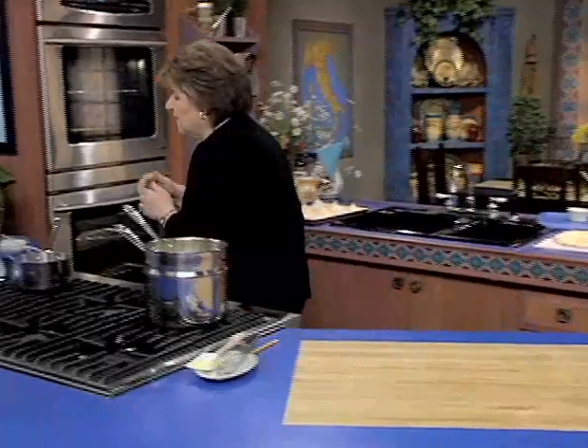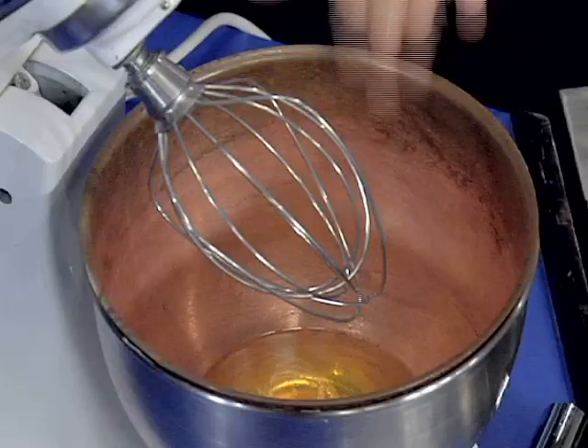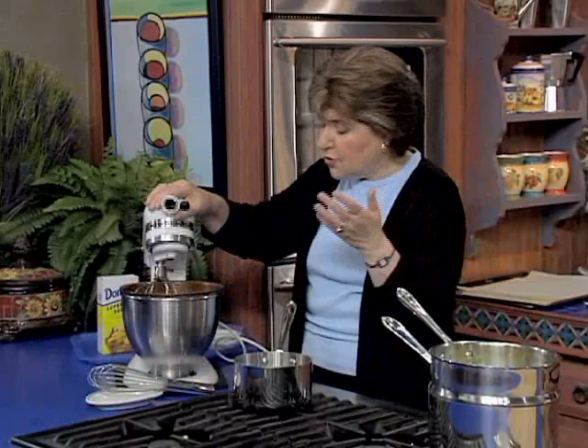Over here in my stand mixer — and you can do meringues by hand, but it takes a little bit of time — I've got four large, or you could use jumbo, egg whites at room temperature. That's critical, because you'll get better volume when they are mixed. They are in a stand mixer with a whisk attachment, because we want to beat a lot of air into the meringues. Meringues are nothing but egg whites and sugar.